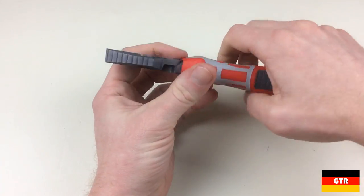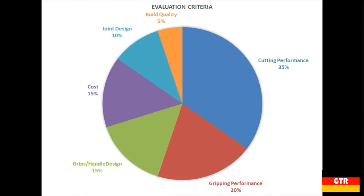To evaluate the pliers I created a set of parameters and assigned a weight to each totaling 100%. The categories are: cutting performance at 35%, since I mostly use these for cutting wire; gripping performance at 20%; grips and handle design at 15%; cost at 15%; joint design at 10%; and build quality and production at 5%. I'm going to assign a value between 1 and 10 for each category for each candidate. Now it's time for the showdown — we'll start with the least weighted category and progress to the most weighted.